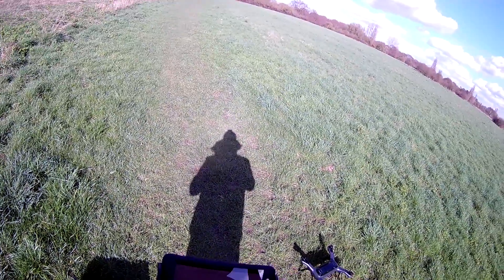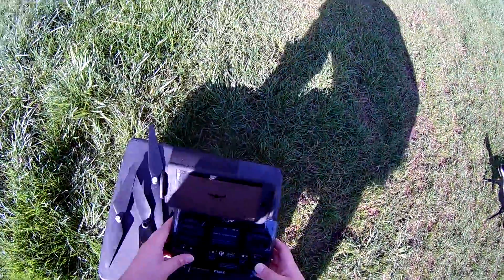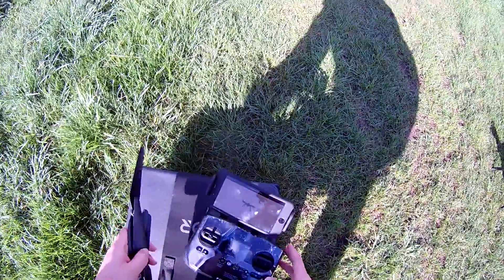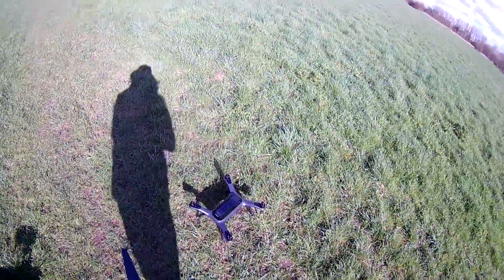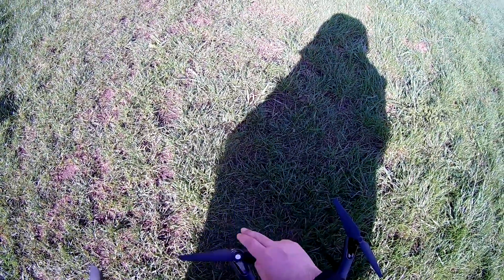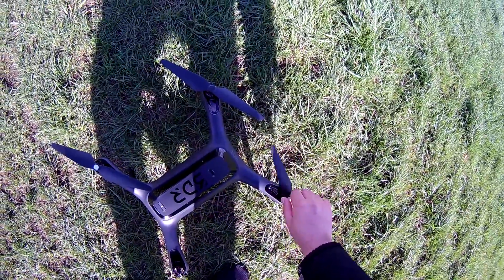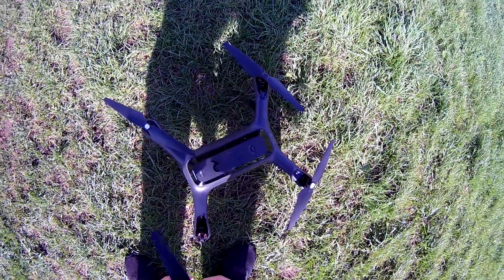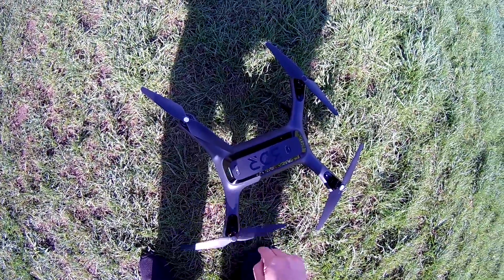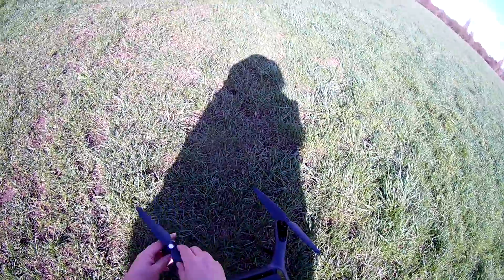I'm actually thinking I'm going to put the props back on — it doesn't say to, but I'll go ahead and do it before I calibrate. So, black on black and one silver. You never know, this could be wrong — it hasn't actually asked me to put the props back on, but that's what I'm going to do.